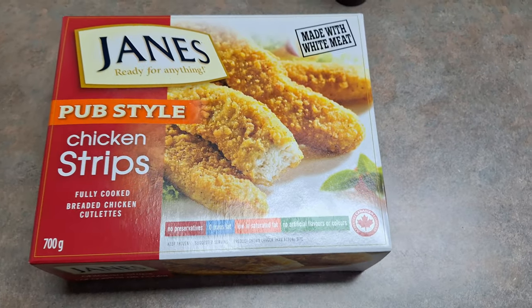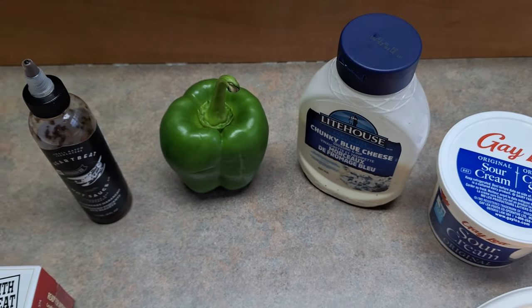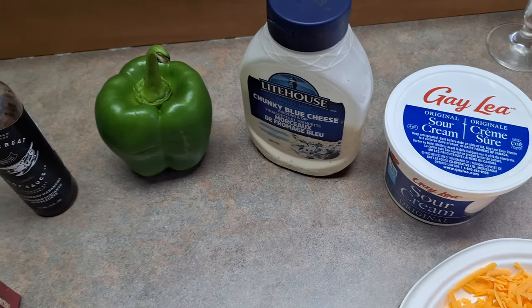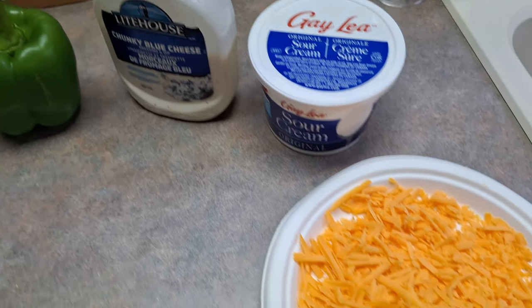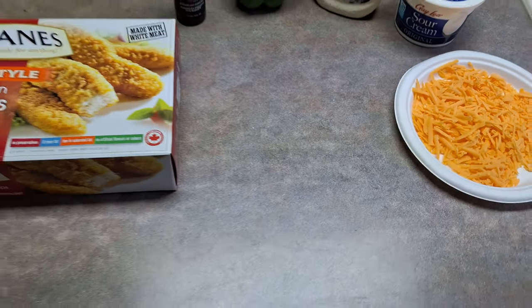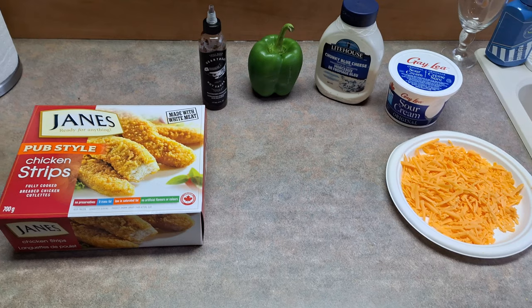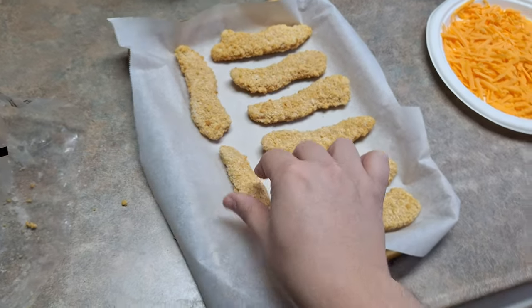For these, we're going to be using Jane's Pub Style Chicken Strips. You can use whatever chicken strips you want — grilled chicken, crispy chicken, whatever you want. We're going to be using my favorite hot sauce, which is a blueberry hot sauce. For veggies, we're going to go with a green pepper and a cucumber, but you can put whatever veggies you want. We have the blue cheese sauce going in this, sour cream, whatever kind that you like. You can mix and match and put whatever you want in it.